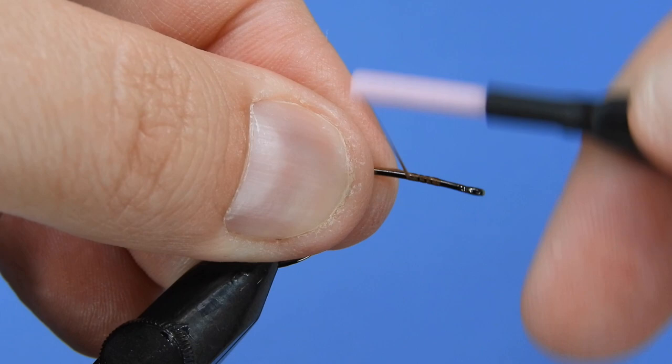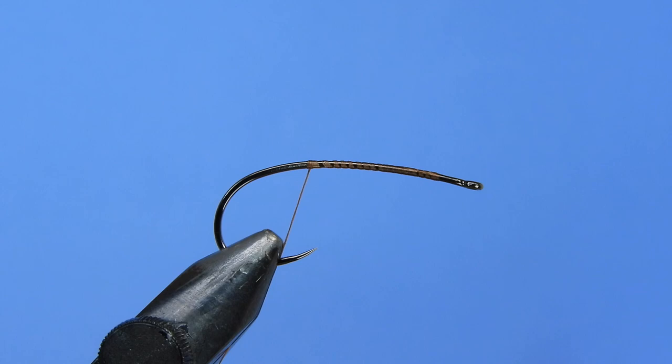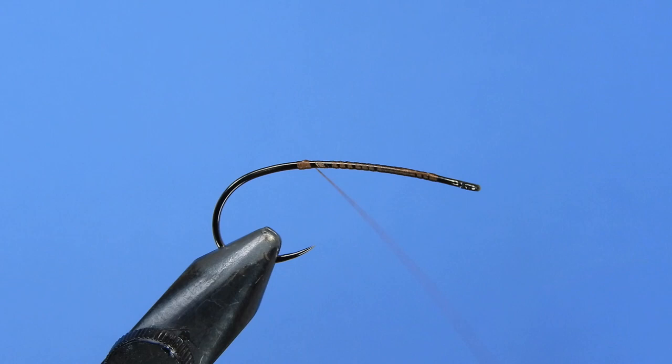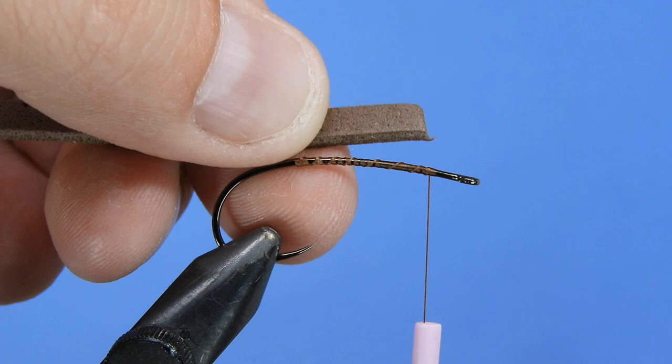For thread we're going to be using a rusty brown UTC 6/0, and you probably don't want to go any smaller than that because you might cut right through your foam if you've got a smaller diameter thread — so the 140 is what we're going to stick with today. Depending on what color of fly you're tying you might want to adjust the color of thread. I've just gone ahead and put a base layer of thread on here, which is going to help adhere our body.